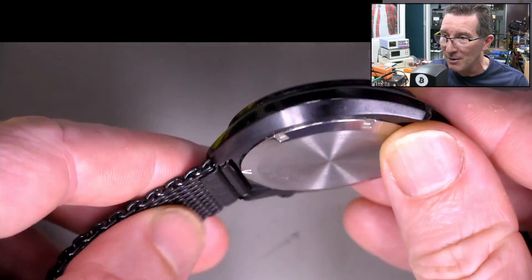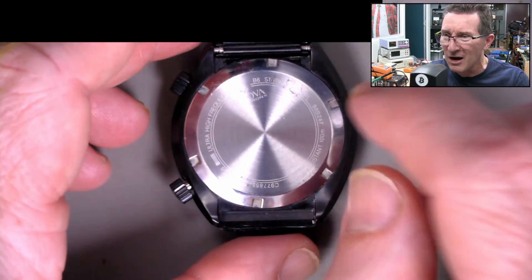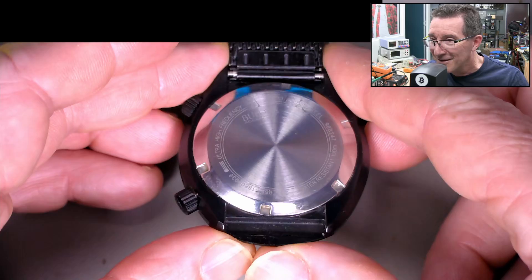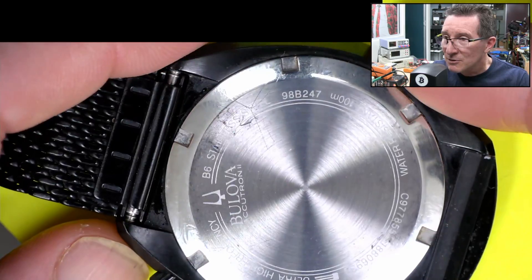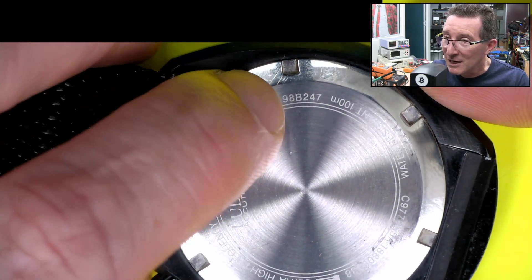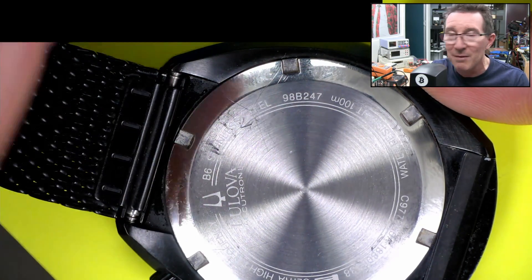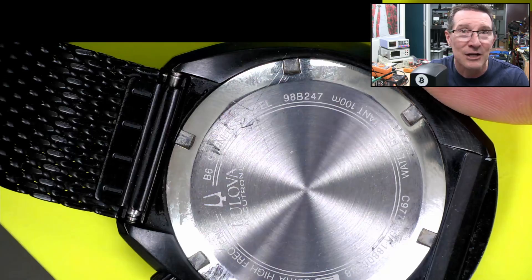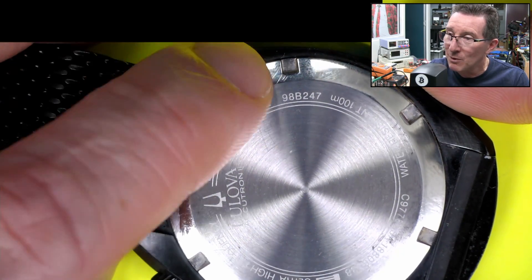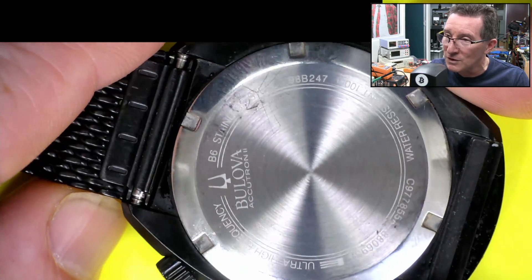I won't say it's the most accurate watch — there are better ones. Bulova do actually make one that's really schmick. I can't remember the actual PPM on this. Anyway, that's the model number. You can't just search for the Accutron 2 — I don't think it even shows up. This particular one is the 98B247.